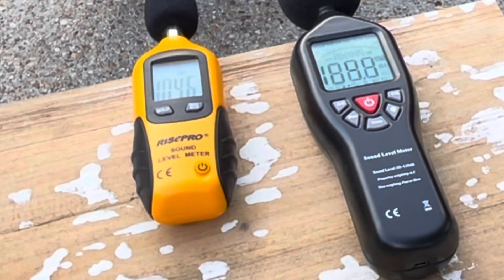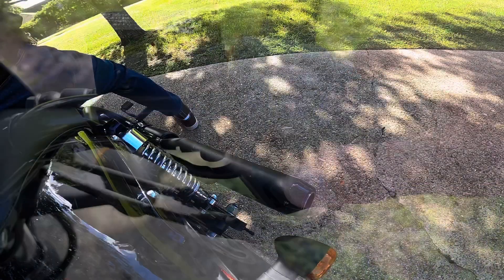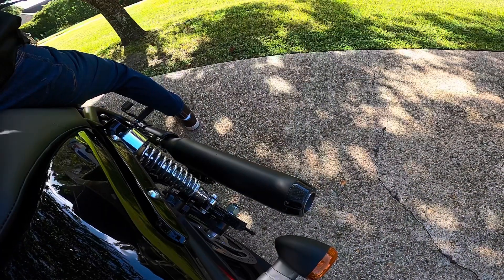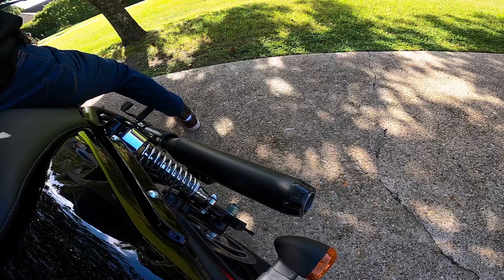It easily was over 100 decibels, and this is not scientific — these are just for comparison purposes, just to give you a general idea. But according to these meters, the decibels were easily over 100 at around 5,000 RPM — 100, 101, 102.